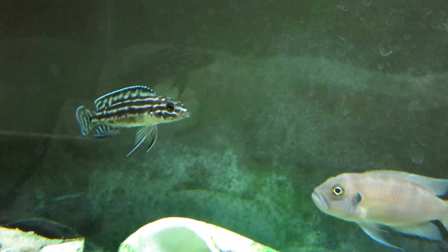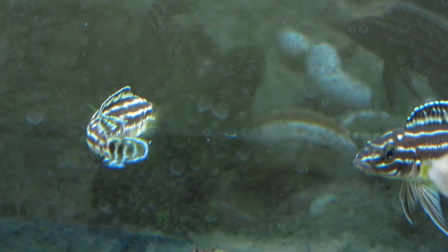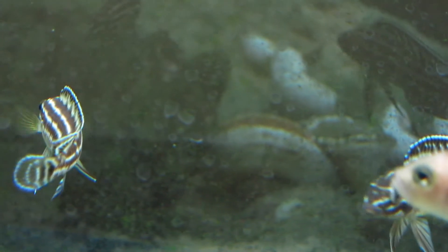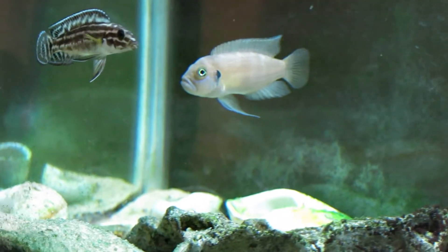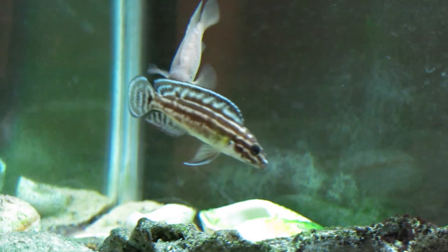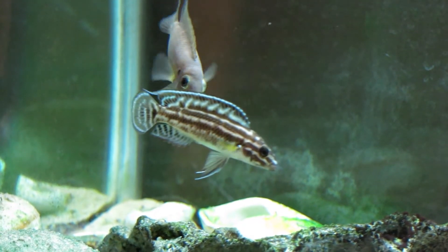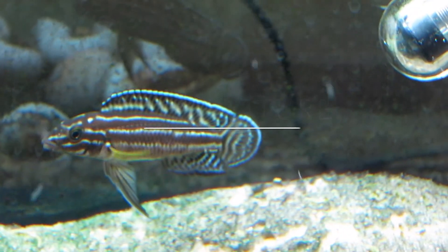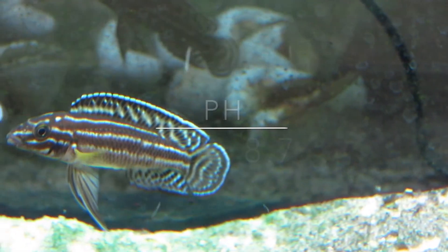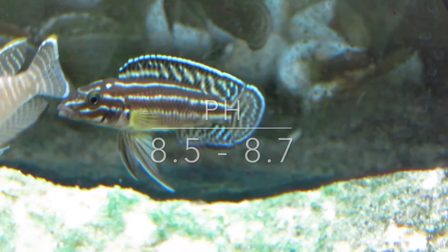Marlieri will grow to be approximately 5 inches in length under proper water and feeding conditions. Males of this species are actually smaller than females at full maturity. Julidochromis marlieri is affectionately known as the spotted Julie. Ideal water temperatures for all Julidochromis species land somewhere between 77 and 79 degrees Fahrenheit, and a high pH of around 8.5 to 8.7 will allow marlieri to thrive.